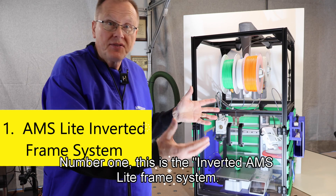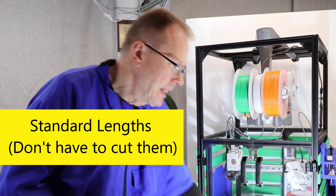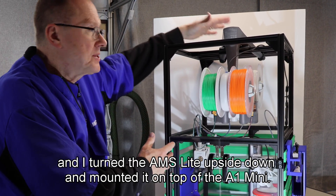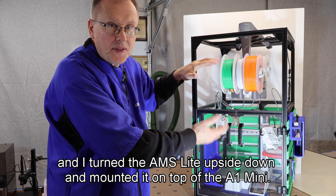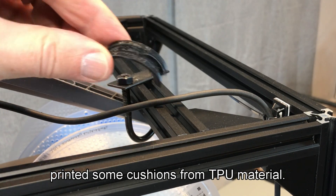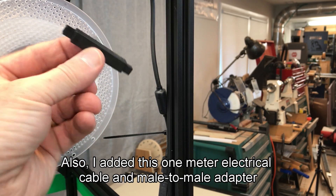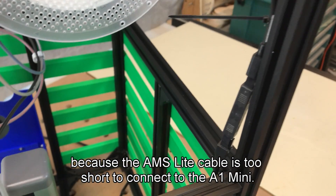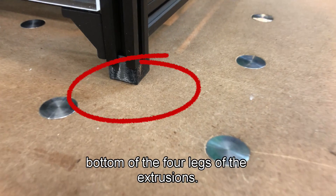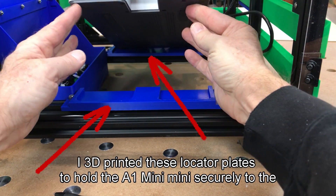Number one is the inverted AMS Lite frame system. I used standard length 20 millimeter square aluminum extrusions and built this frame or skeleton to secure the A1 Mini down below, and I turned the AMS Lite upside down and mounted it on top of the A1 Mini. I mounted the AMS Lite to the frame using U-bolts and 3D printed some cushions from TPU material. This holds the AMS Lite very securely to the frame. I also added a one meter electrical cable and male-to-male adapter because the AMS Lite cable is too short to connect to the A1 Mini. I also 3D printed these anti-vibration feet out of TPU that just slip onto the bottom of the four legs of the extrusions. I 3D printed these locator plates to hold the A1 Mini securely to the frame.